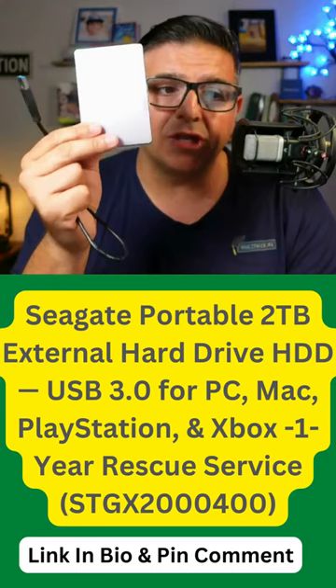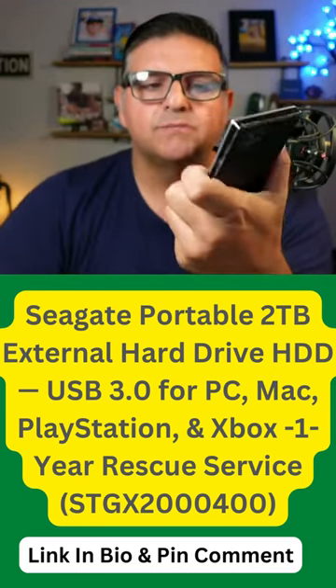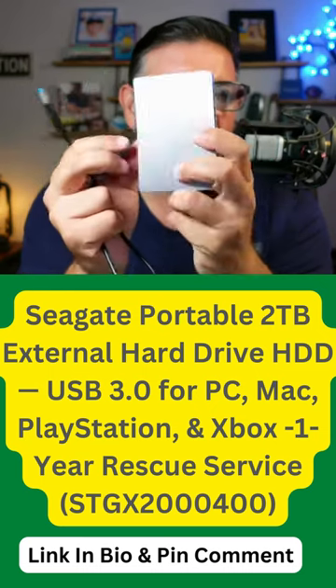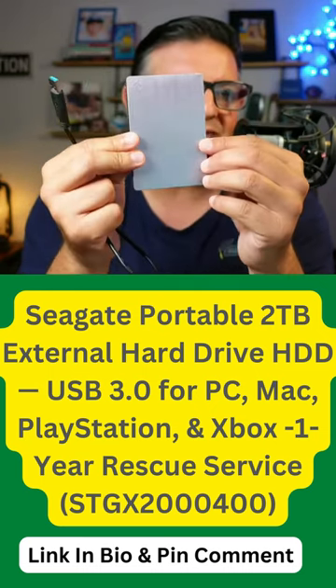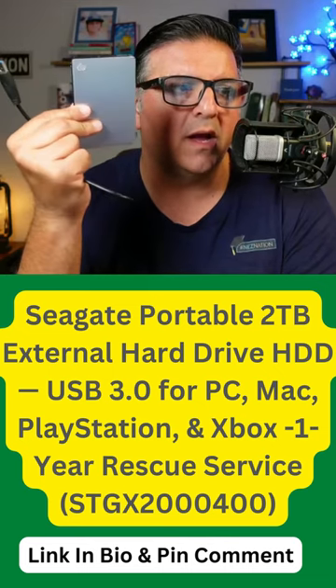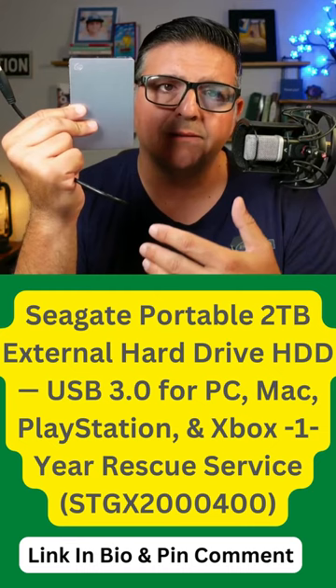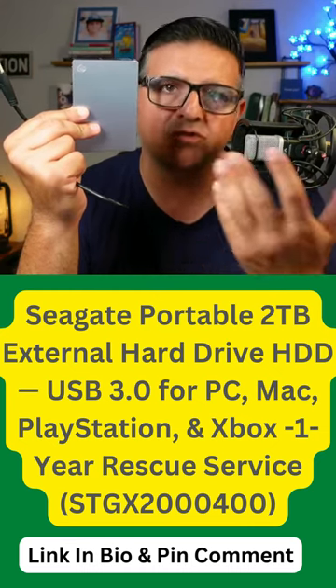The quality is very good. It works with Mac, works with PC — super easy, it's pretty much plug and play. I have the silver version, but on Amazon you might see different colors like black and silver.